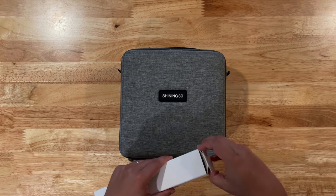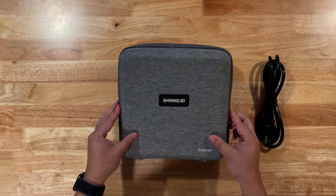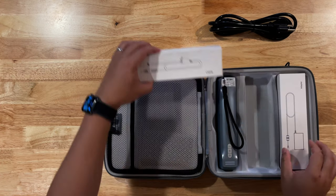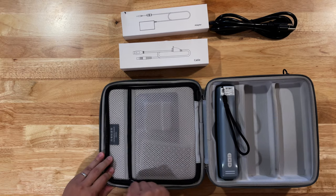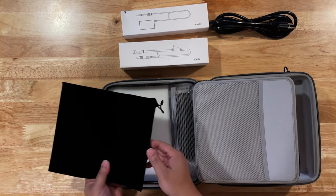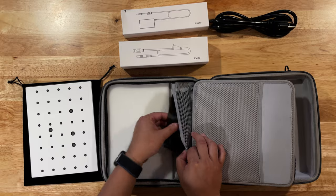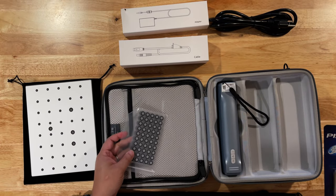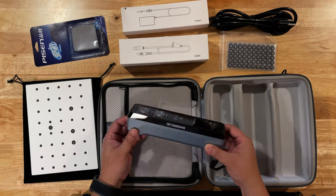Let's take a look at what is included with the scanner. It comes in its own protective case and a power cable for your country. Inside the case, it zips all the way around clamshell, and you have the main compartment, which is the scanner itself, a cable for data, and a cable for power. On the front flap of the main compartment, you have inside a calibration board protected by felt. One side is for color calibration and the other is for accuracy. Also included is a shoulder strap for the case, and in the inside pocket there are tracking dots and a felt cleaner to clean the front of the scanner.